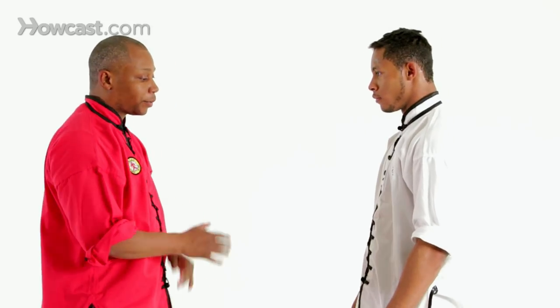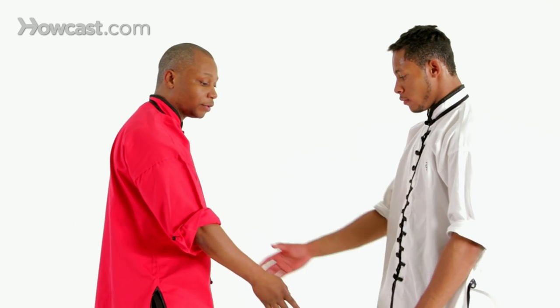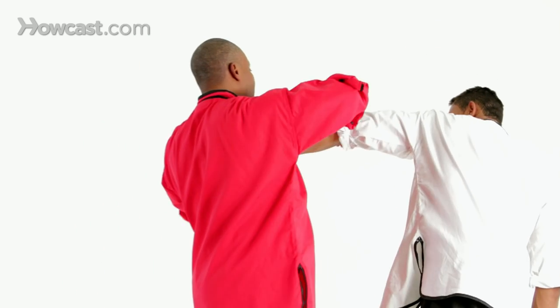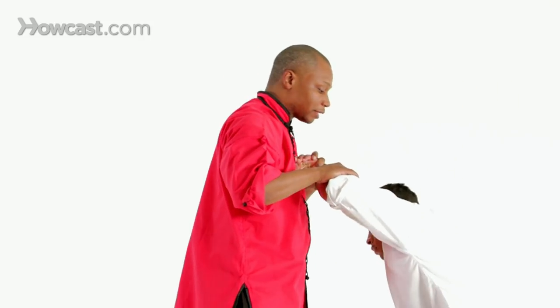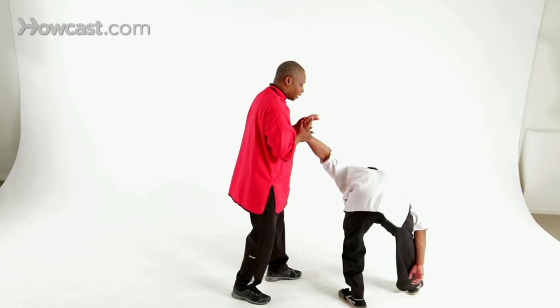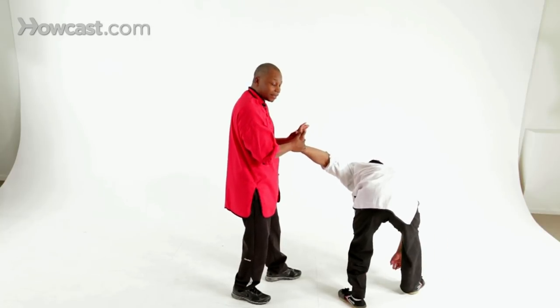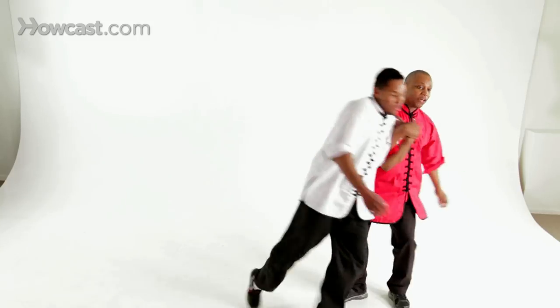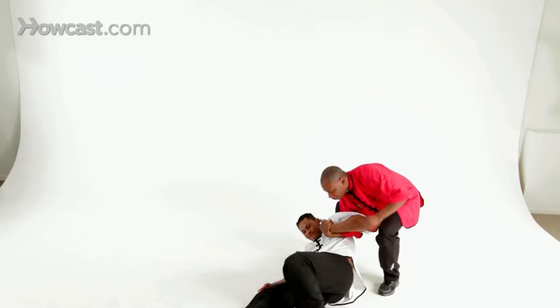Sometimes we get into what we call lock flows, which means I put him in one lock, he tries to do something, and I put him in another. In this lock flow, we're going to start with the same side grab. First, I'm going to go here and bend his arm in this lock. He doesn't like that, so he's going to turn away. As he turns away, I stretch him out into another lock. From here, he tries to punch. As he tries to punch, I go around with boom, boom, and take him back down.